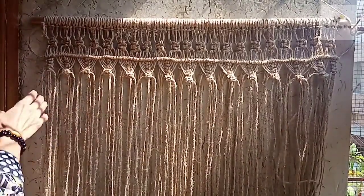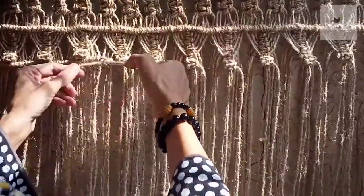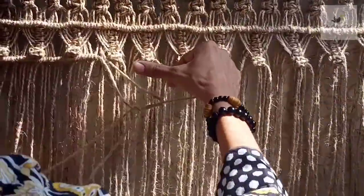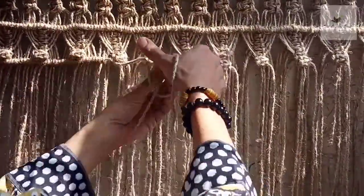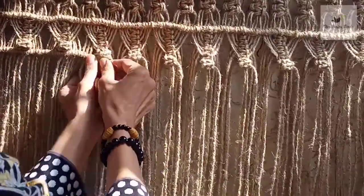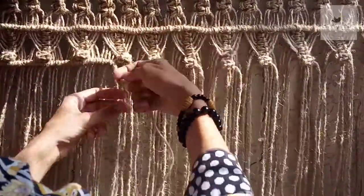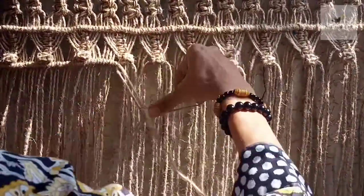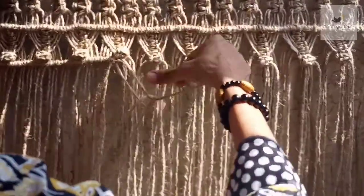Now we will make double half hitches again. We will use two inches of the carrier cord and make double half hitches like this. Pick the cords one by one, don't disturb their order — the way they are coming, keep them in the same order — and then start making double half hitches, going in the same order all the way across.